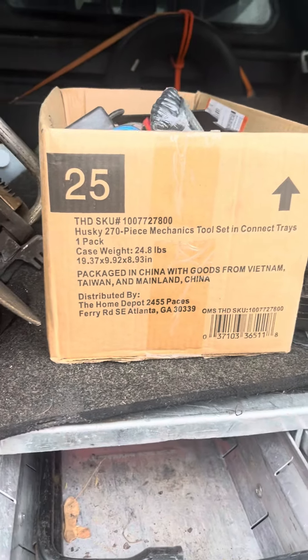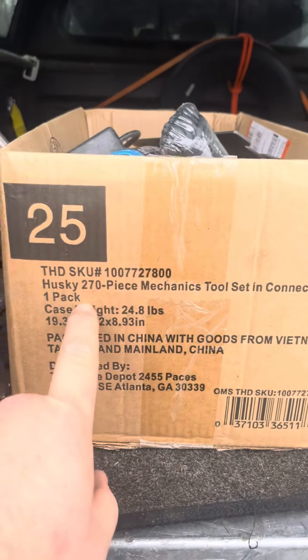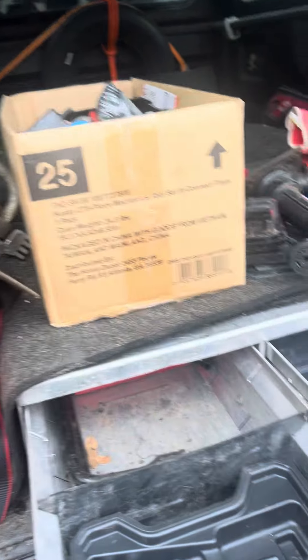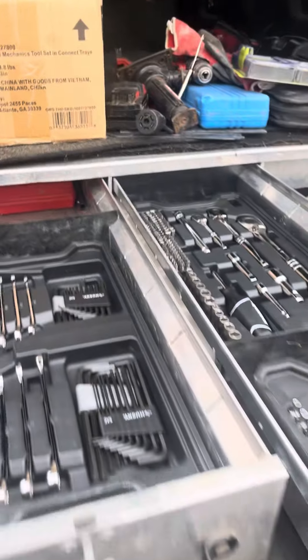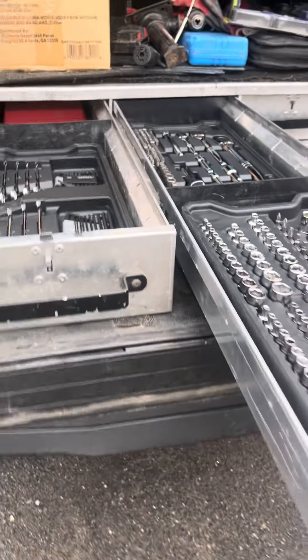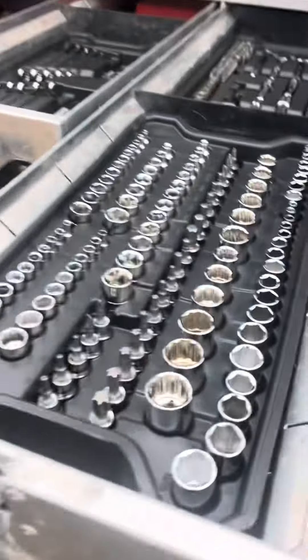Hey guys, this is Drew — Drew Does Trucks. I just picked up this 270-piece Husky mechanics tool set with connect trays. I'd never seen this before. Right now it's on their site on sale for a hundred dollars. I'm not sure if you have to have a Pro Extra account to get that discount, but it's a pretty good deal.